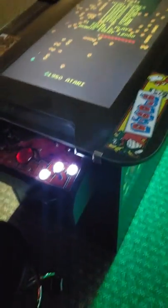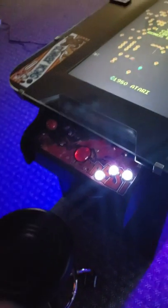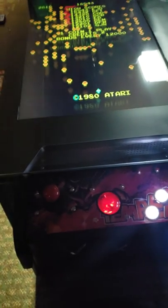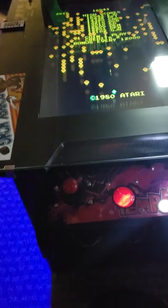He wanted us to make it with extra huge, extra large control panels with three buttons. He wanted to be able to play two people at a time, and he wanted to do the four-twelve-and-one setup. He also wanted an extra large 32-inch monitor — the same monitor we use in our regular mega Cades — and it's a really big cabinet.